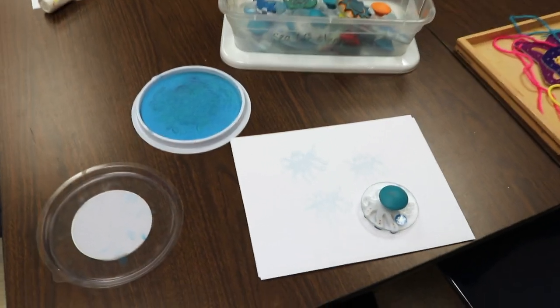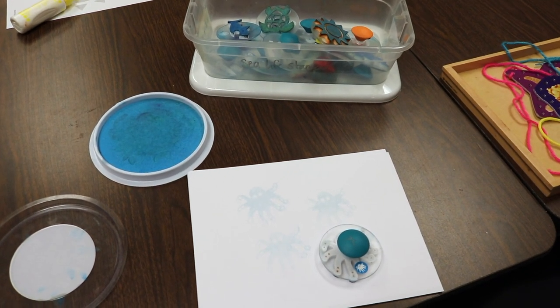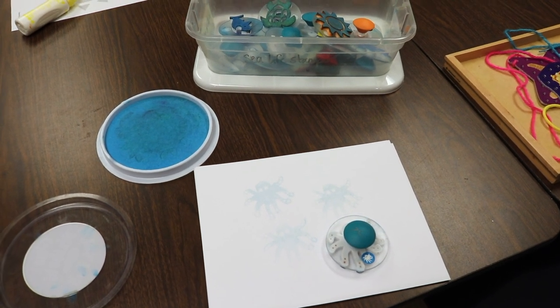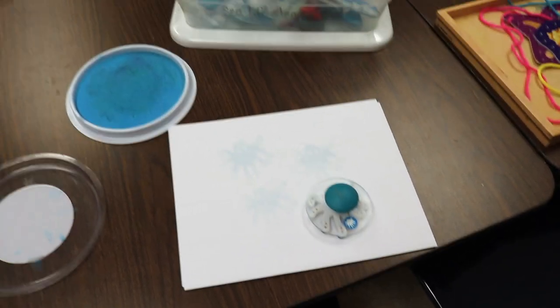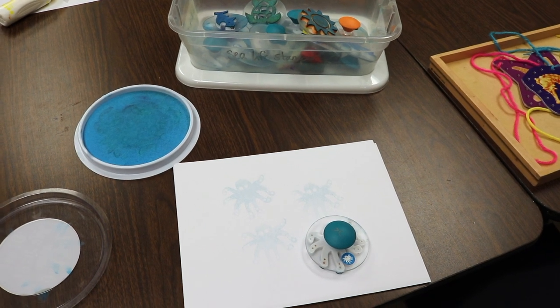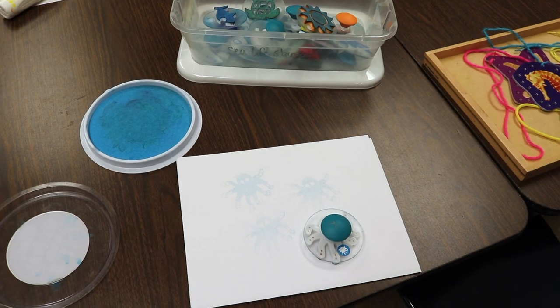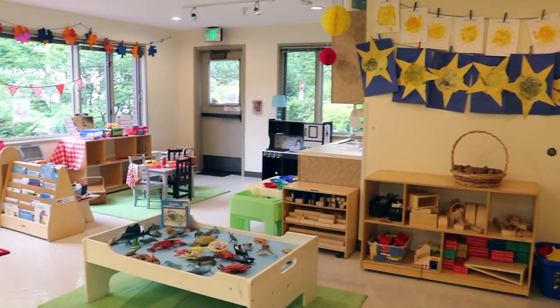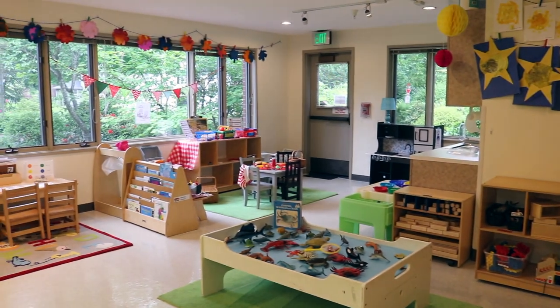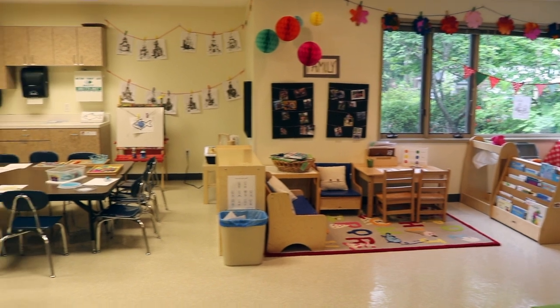Another activity we have is using chunky stamps and big stamp pads. These are ocean themed, and I love how they have knobs on the top. The children can press them into the ink and stamp them onto the paper. That's how we have our classroom set up for our summer season with our theme being beach and ocean.